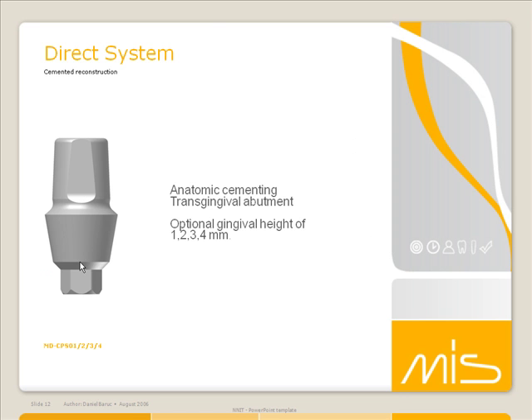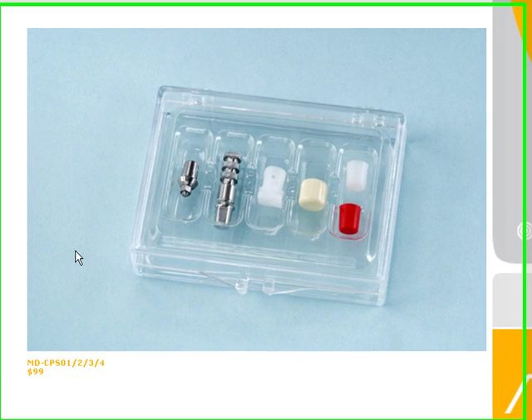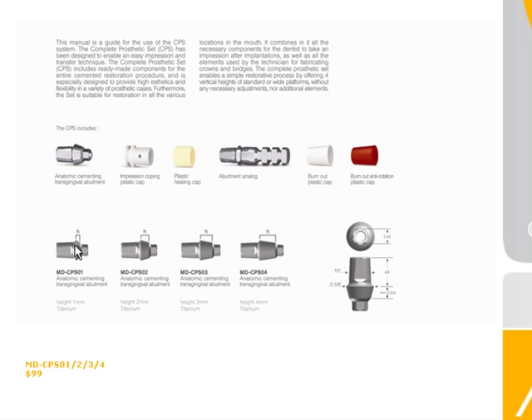When you're talking about cement retained, you have the anatomic cementing transgingival abutment. We have something called the complete prosthetic set. Basically, this is everything that you're going to need to restore a straightforward case when there's no need for correction of angulation.